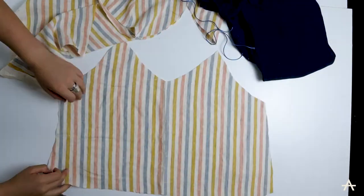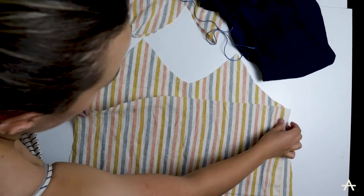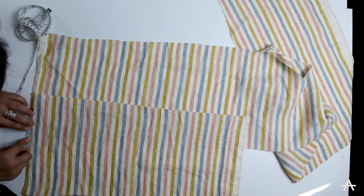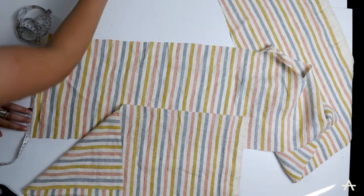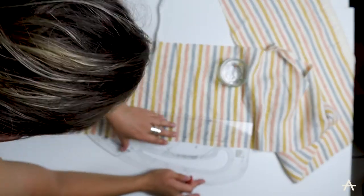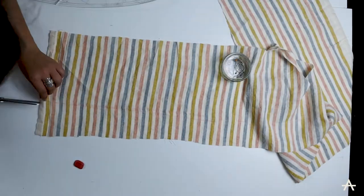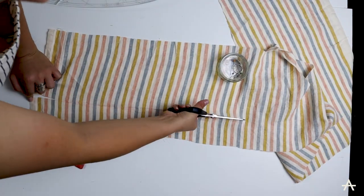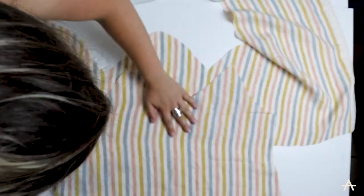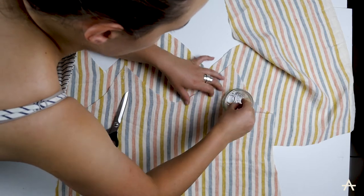There we have the front panel and the back panel. Now I need to do the facing — for the back panel I'm using my back panel as my pattern piece, measuring about six centimetres which will allow for four centimetre facing plus seam allowance. For the front I'm going to use my front panel as my pattern piece, just pinning it down as this fabric seems to move quite a lot.